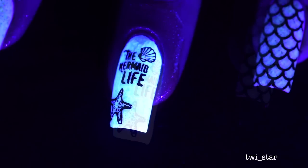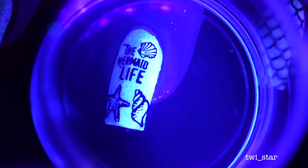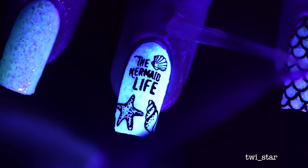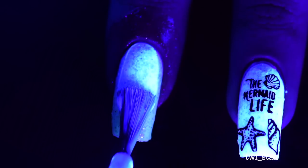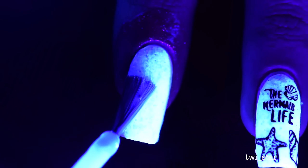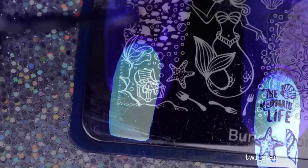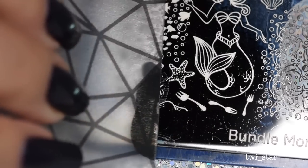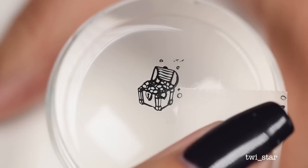I was so excited with how clearly you could read 'mermaid' because sometimes when words are that small on stamps they're not very legible. I kept applying Yellow Stopper but was committed at this point and had to apply it to the other nails so they'd match. For my index nail I went with the cutest little treasure chest, because every good mermaid likes to collect treasure and hide it in a cave. To remove excess bits I just use a piece of scotch tape.